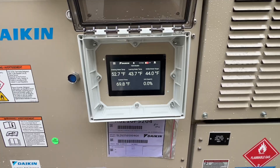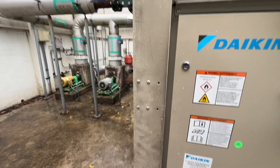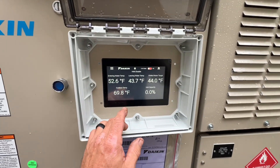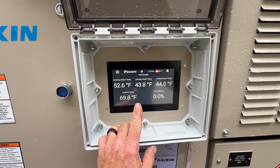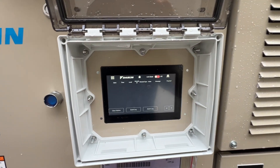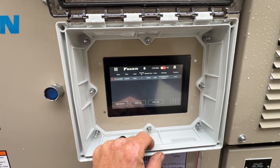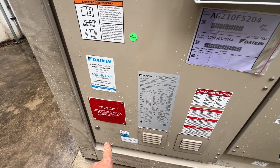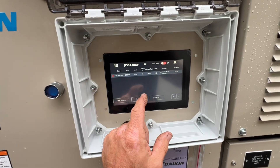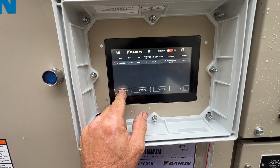That's better. First thing I noticed — those pumps stopped immediately when this thing shut down. Our alarm was low pressure. This chiller did come with an extended warranty, 10 years, so I'm not going to get too heavily involved. Let's see how we can clear the alarm.